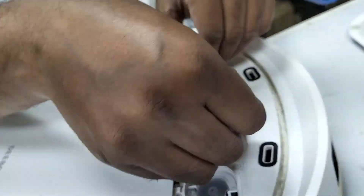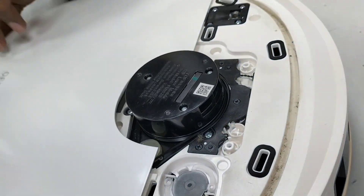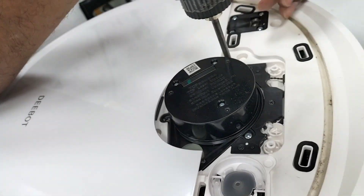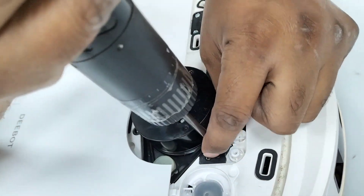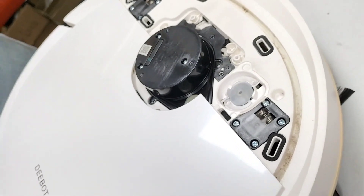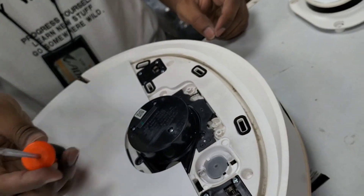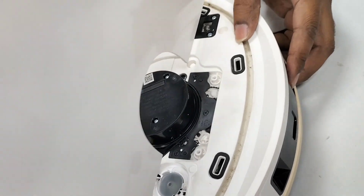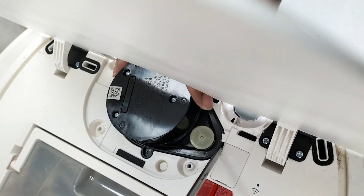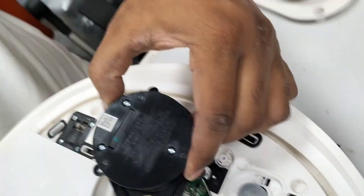First we remove this one here, because if it gets stuck or falls down we cannot find a new one the same type. This remote is giving a detail error so we need to replace the assembly. There are three screws here we need to remove. Use a minus screwdriver, put it here, pull this one, then pull up from here and pull up from here. Don't pull up like that because this one is connected at the bottom with a wire.